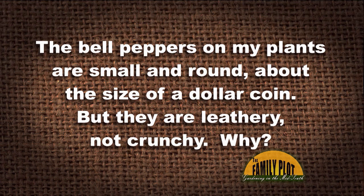This is Catmum on YouTube. So they're small and leathery, not crunchy. There are a couple different directions we might go with this. The first is to make sure we have good plant health and that there's not something in terms of disease, poor nutrition, or poor moisture slowing down the plant. But when I think small and leathery, honestly, I think immature.